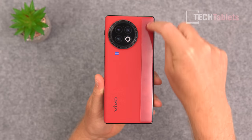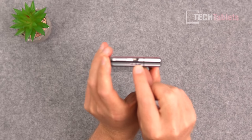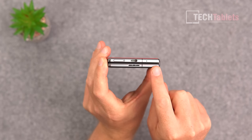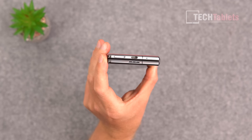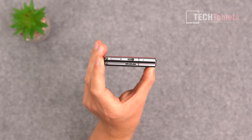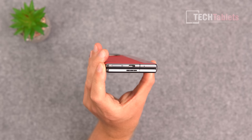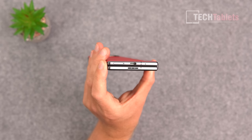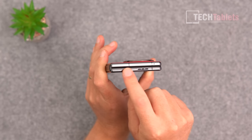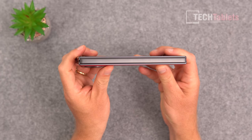The fake leather back feels really good with a nice texture. At the bottom there's a Type-C port and loudspeaker, and it takes two nano SIMs. The frame is metal. Unfortunately, because of the 120-watt charging, they had to give up USB 3.1 — so no video out and no fast data transfer. That's a compromise I don't think is a good idea.